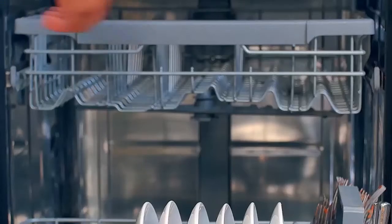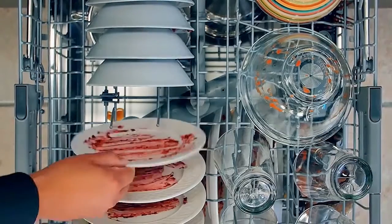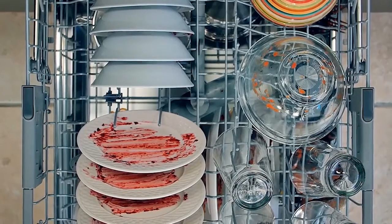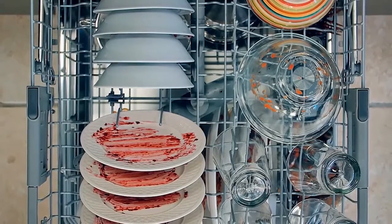Next is the upper rack. Use the upper rack for small or delicate items. Small plates should be positioned upright and facing the center of the rack. Cups, saucers, small bowls, and glasses must be positioned upside down in the rows between the rack tines to help avoid nesting.